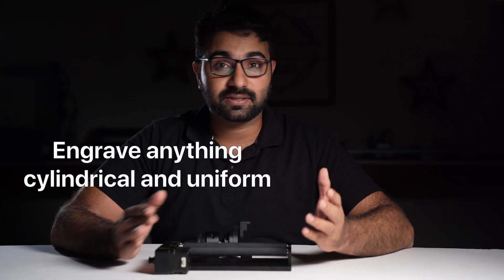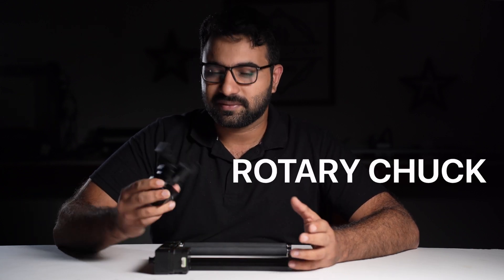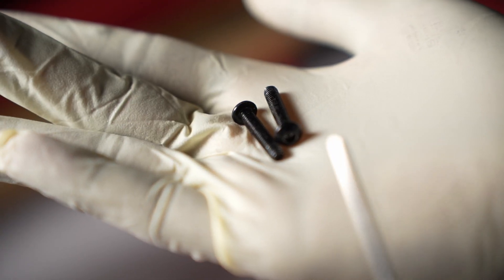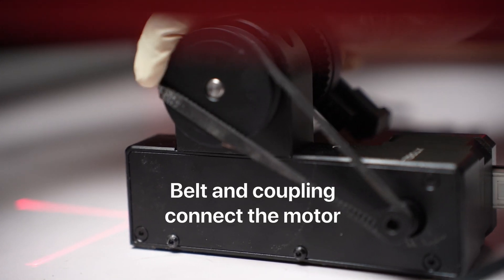The rotary roller can be used for anything that's cylindrical and uniform like glasses or bottles. Now, what about things that cannot be made to roll on these rollers? That's where the rotary chuck comes in. You can remove the rollers and attach the chuck. Switching these out is pretty simple. We use two M420 screws to place the chuck in place and use the belt and coupling to connect it to the motor.